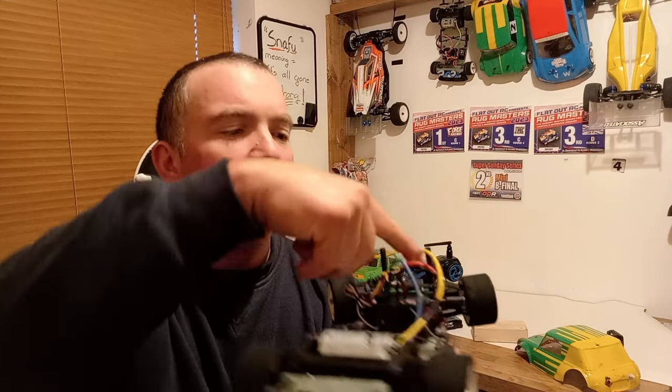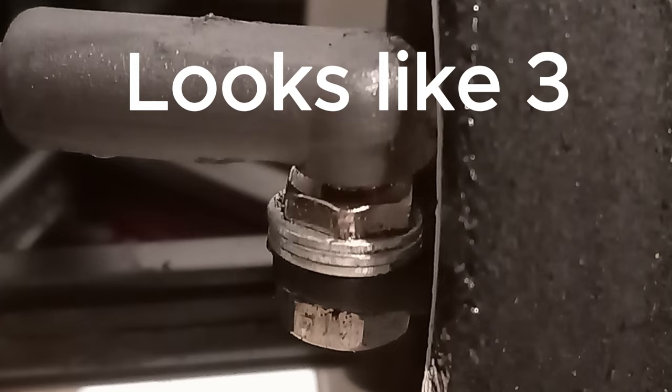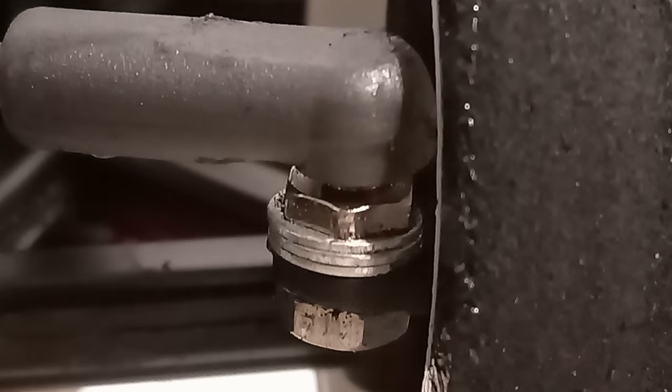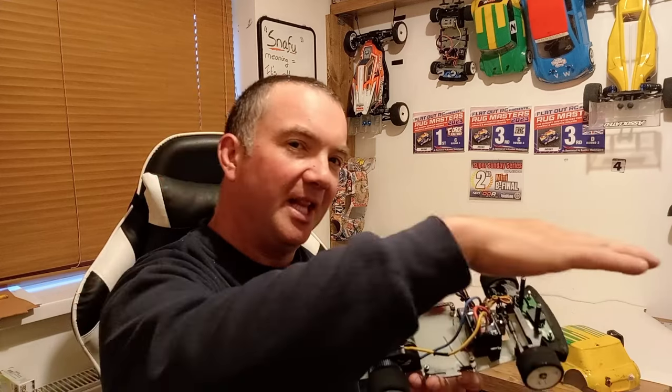Still at the front end — turning the car around — under the steering arm I've also got two 1mm washers. The reason for that is to lift the steering arms so that the arm from the servo saver to the steering arm is as flat as possible. I'm not 100% sure of the technical reason, but I was told by better racers that's the thing to do, so that's what I do.